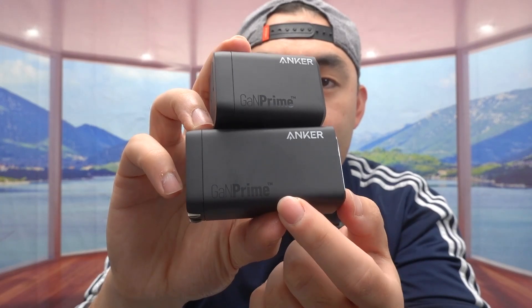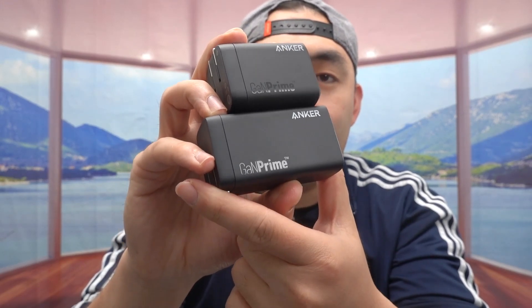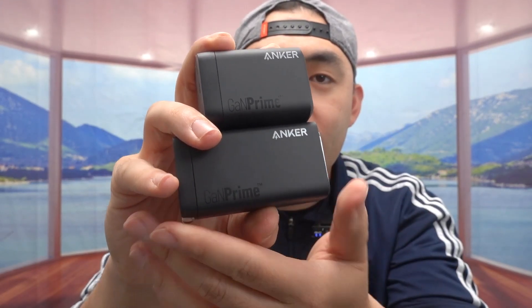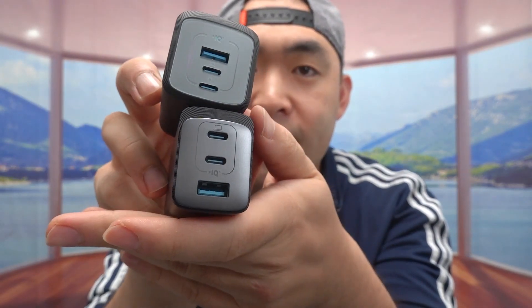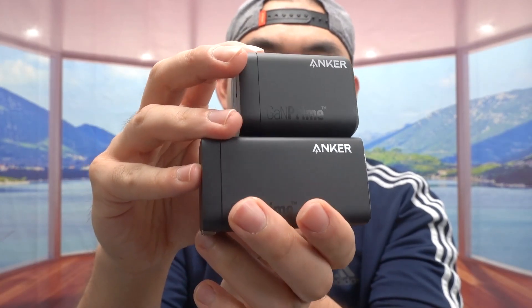Both of them have GAN Prime technology and are from the Anker brand. Because of the GAN Prime technology, they can be much smaller than a typical wall charger. Like if you have an Apple wall charger at 100 watts, it's about twice the size of these. This one is so small and compact, making it a lot easier to bring along when traveling. The material looks high quality and futuristic, and it's made from recycled material to be eco-friendly, which is really awesome.